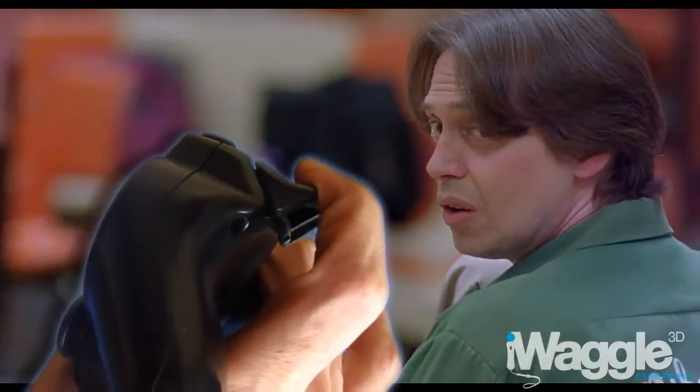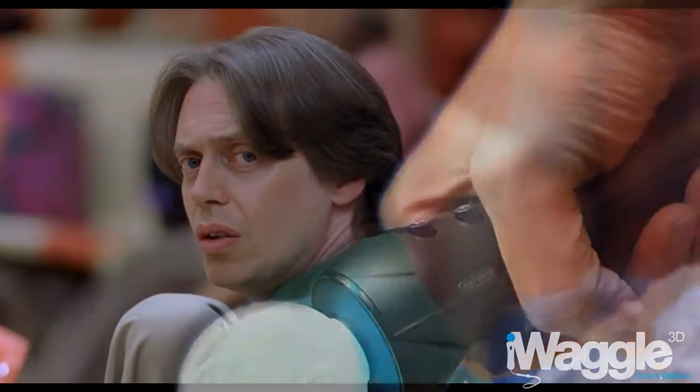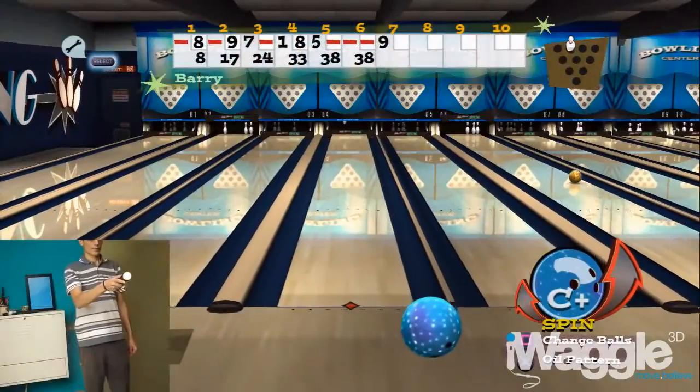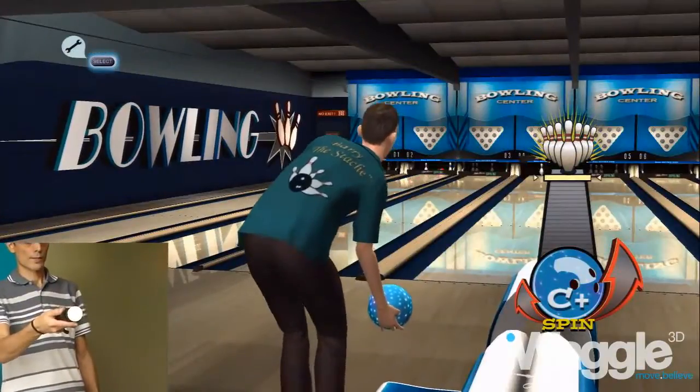The Move edition simply substitutes pressure detection with tilting detection, without bothering with processing information about the speed at which you tilted it. Basically, the further the Move is tilted to either side during the swing, the stronger the spin in the corresponding direction.